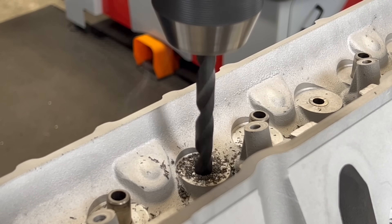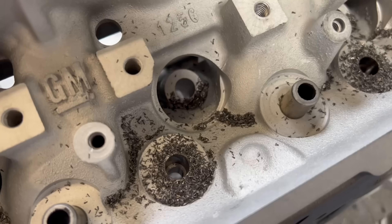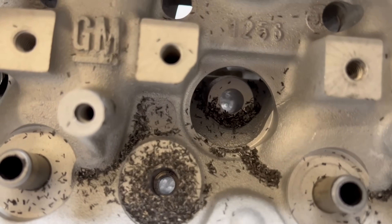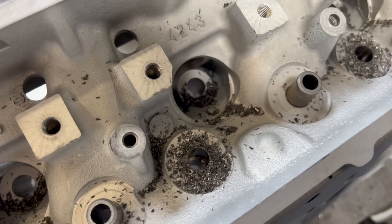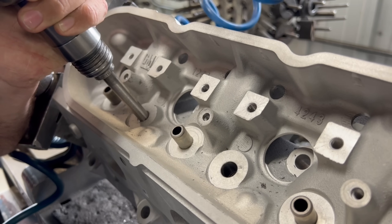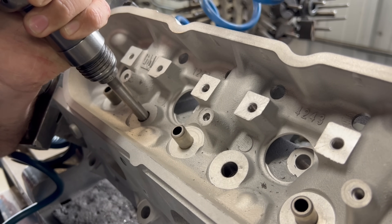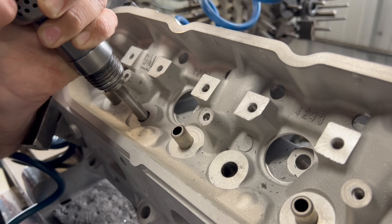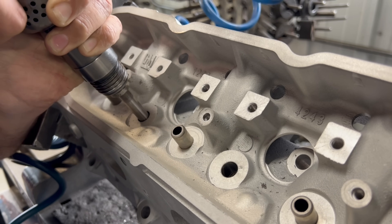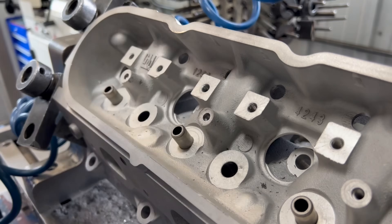Sometimes you'll have luck simply driving the guides out without going to the extra effort of drilling out the ID, but we found that in aluminum heads it generally makes removing the guides without damaging the head a bit easier. At this point we'll simply take a driver that fits down inside the newly drilled guide, using the air hammer to drive against the step that was left at the bottom. If you drive too aggressively there's a good chance you're going to break the bottom half of the guide off, so I like to take it a bit slower and have some finesse to help the guide come out in one piece.